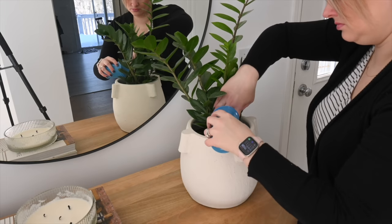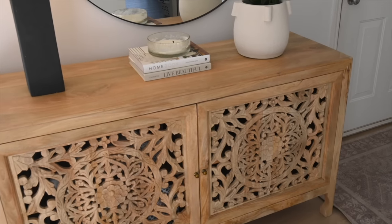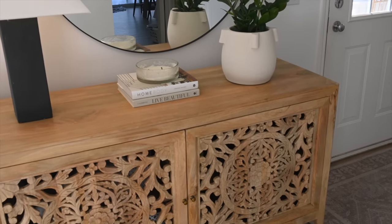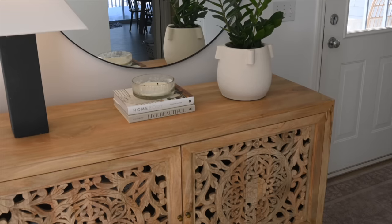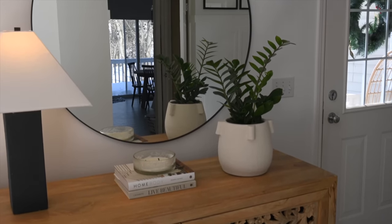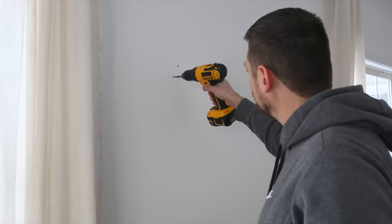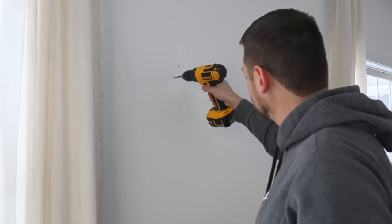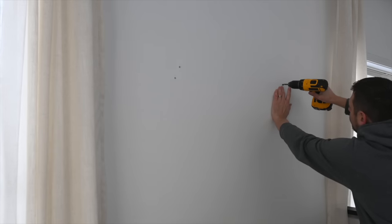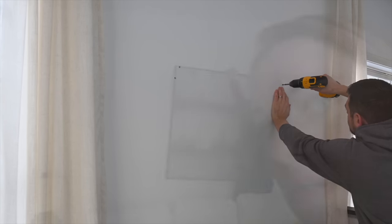Everything you're seeing in this video are pieces I've already had. I did not spend a penny decorating this front living room and front entryway. I really wanted to use what I had even if it meant bringing things from other rooms or my storage area. I will say that just bringing this room together — even though it's a little eclectic — it did come together really well and it is just so inviting now just taking the time to put these pieces together.